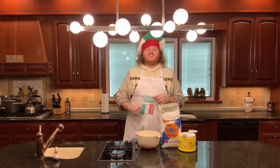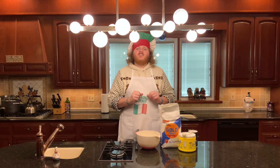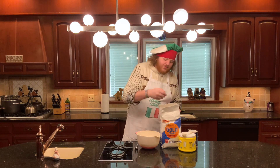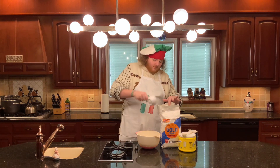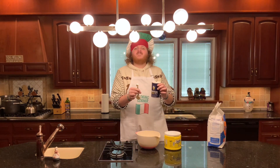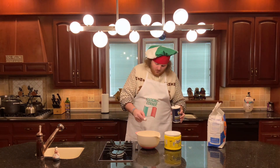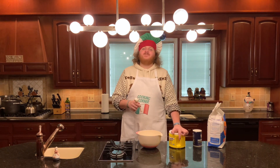Step number two is gonna be make the dough for your shells. Add one and three-quarters cups of flour to your mixing bowl, then add a quarter teaspoon of salt and one and a half tablespoons of sugar.